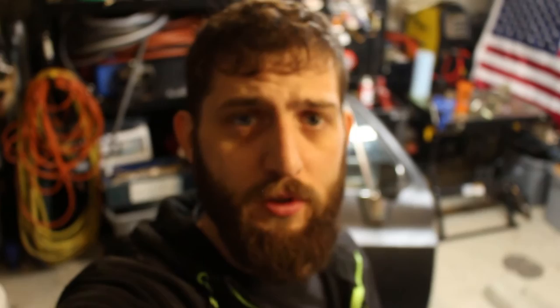Alright, cool guys, we got both the doors all put together. So now I'm gonna pull the truck in, take the other doors off and throw these guys on.